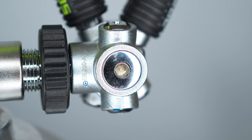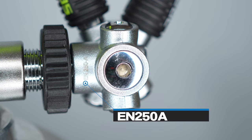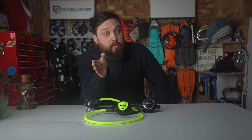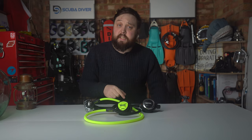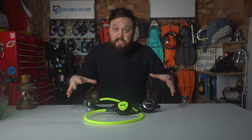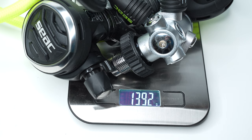The IT500 Ice has an EN250A rating, meaning it's been tested to 50 meters and water temperatures as low as four degrees Celsius while breathing from both the primary and the alternate. The first stage has an intermediate pressure of about 9.8 bar, ranging between 9.8 and 10.2, which is pretty standard, and it can deliver plenty of gas to a pair of divers. The first stage, primary, and octo including hoses come in at just shy of 1.4 kilos for the DIN version.